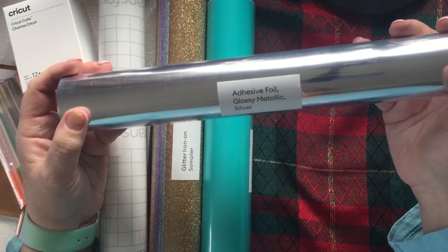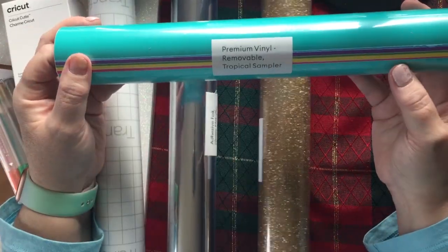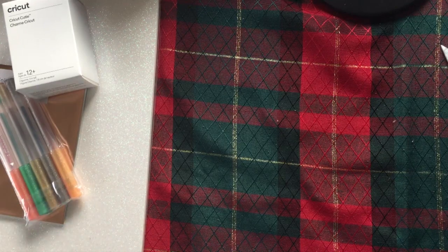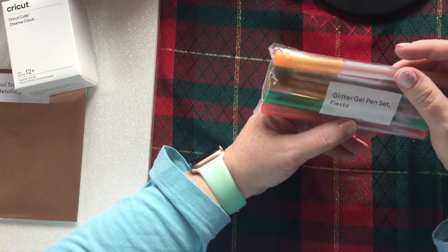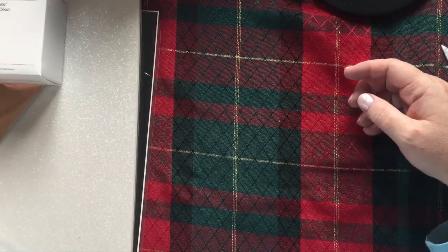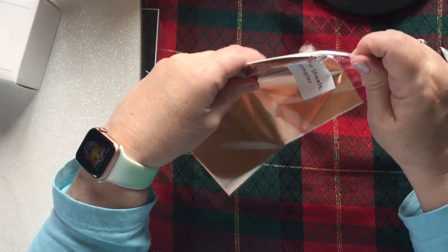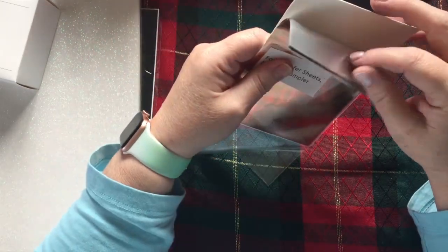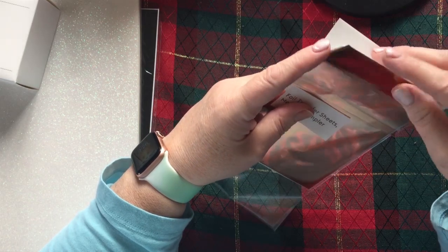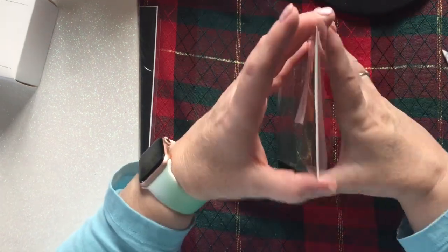We've got premium vinyl removable in the tropical sampler — quite a few colors. Then a glitter pen set in fiesta — I'll have to try using those. And foil transfer sheets metallic sampler — I don't know how to use this either. There are some white pages in here — I'm not sure what those are. We'll have to do some research on these.